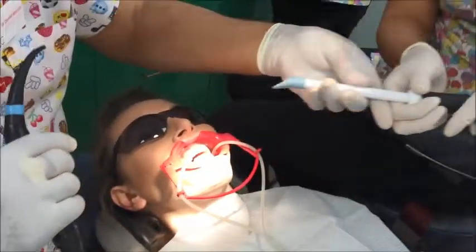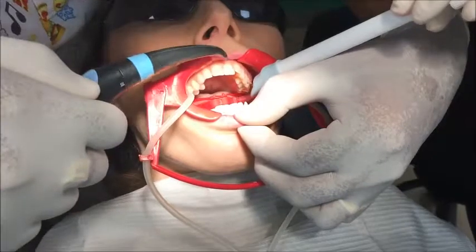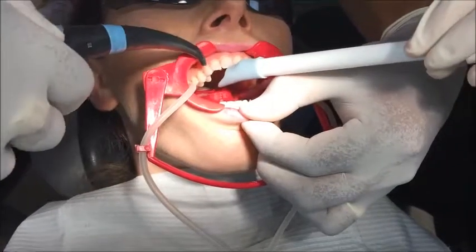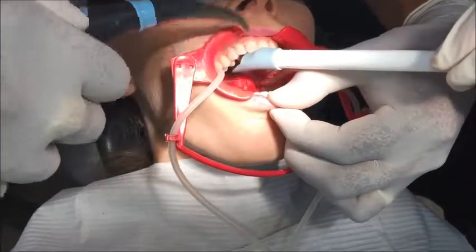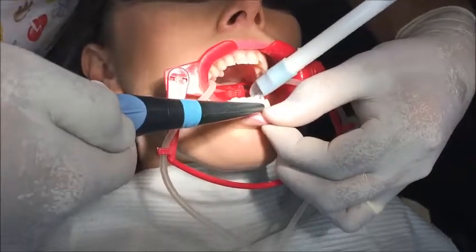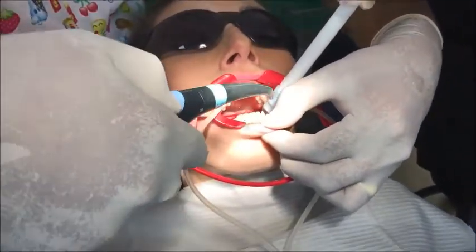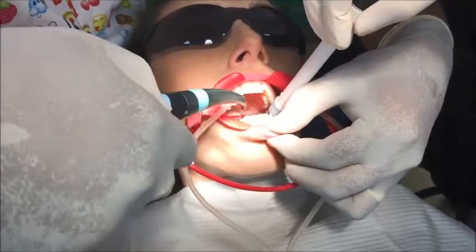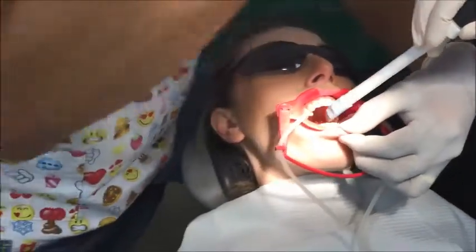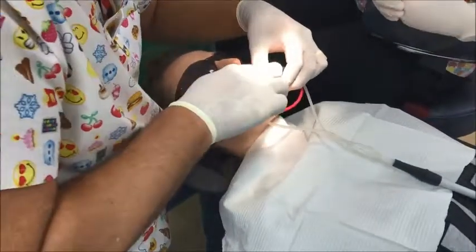When I wash this off, open up for me a little bit. Be careful with the lips down here — don't let them open up too much. Keep the suction near the tooth, and get your assistant to come as close to the tooth as possible. Now pop a cotton roll there and close up a little bit.